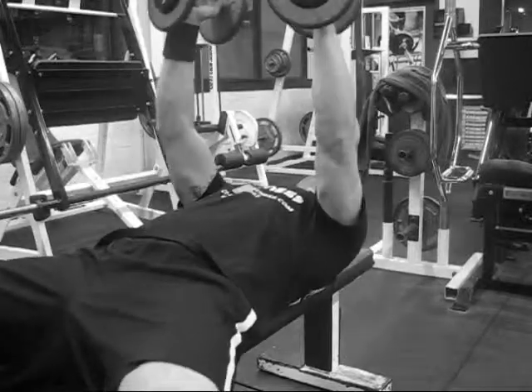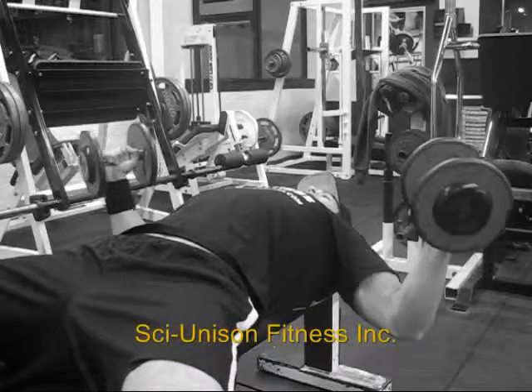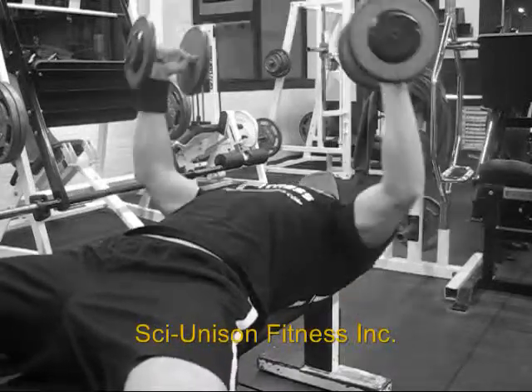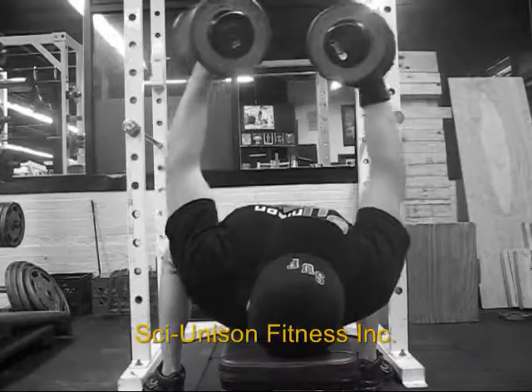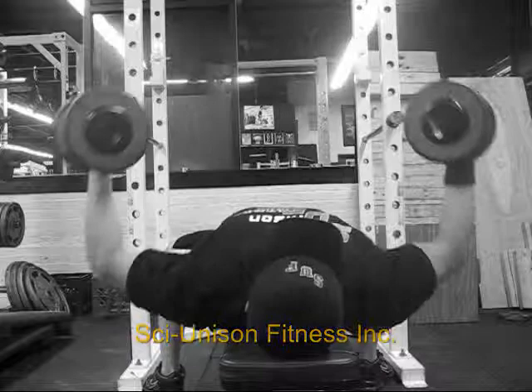For flat dumbbell flyers, you want to kick the dumbbells back as if you're doing a press. Instead, you want to open the arms keeping a slight bend in your elbows at all times. You lower the elbows slightly past the point of parallel, then come up and squeeze the chest. For this exercise, it's best to imagine that you're hugging and squeezing a large tree.